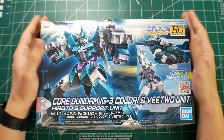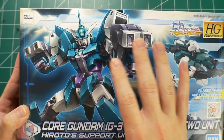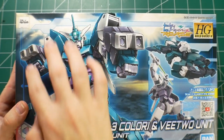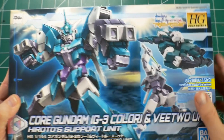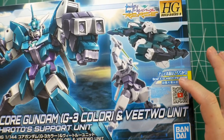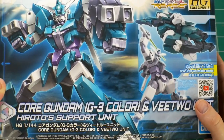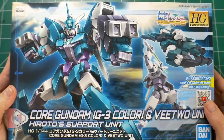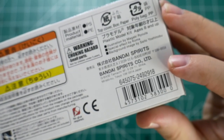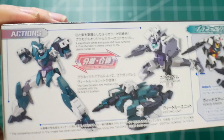Starting off with the cover art, I do think it looks really good — it's a little bit different than what we've seen with a lot of other front cover arts. You have the big bulky suit right here, and on this side you have a QR scan code to watch the anime, the actual armor unit, and then the core Gundam. It's a little different and unique, and I do like it. This is number six in the line, going for about $15.